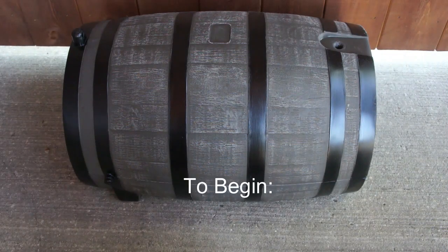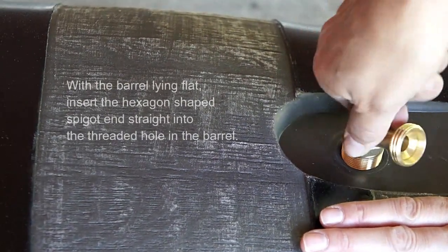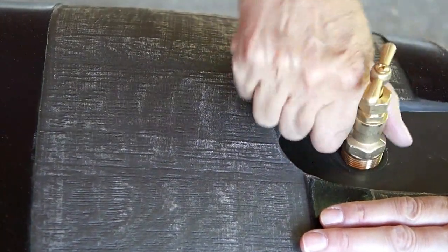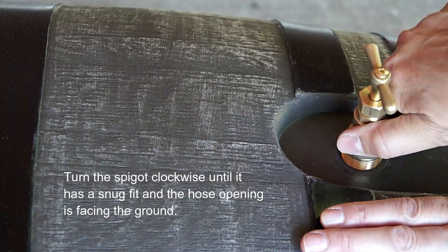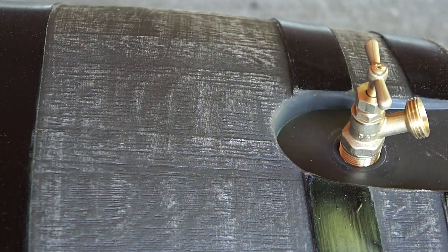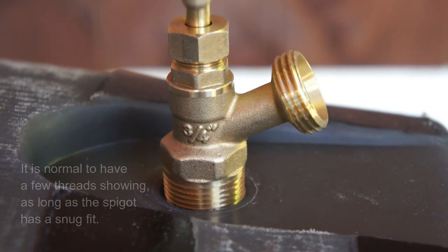To begin the assembly, you may find it easier to lay the barrel on its flat side. With the barrel laying flat, insert the hexagon shaped end of the spigot into the hole, lining it up straight. Turn it clockwise until it has a snug fit and the hose opening is facing down. It's okay to have a few threads showing as long as it's a snug fit to prevent leaking.